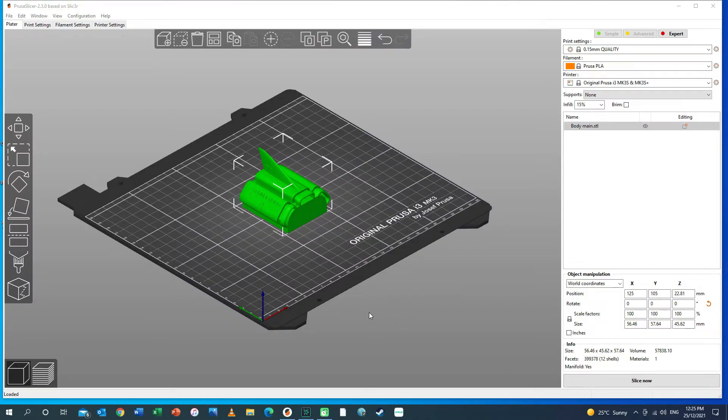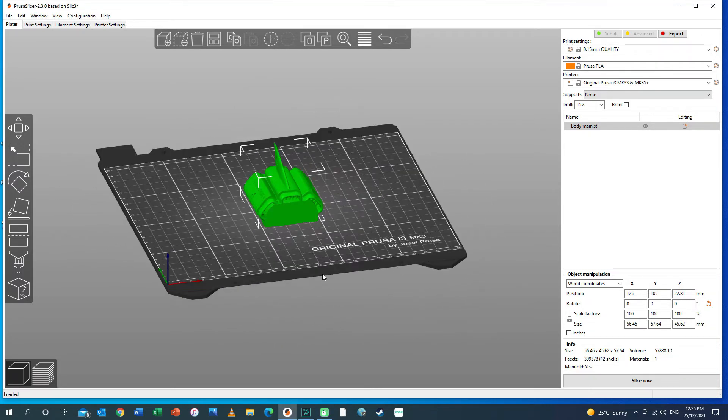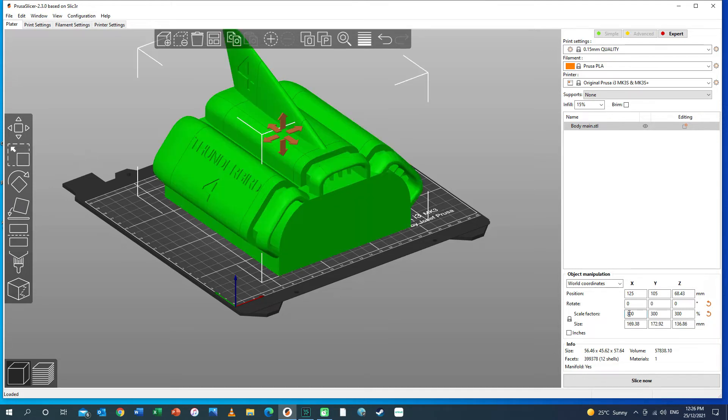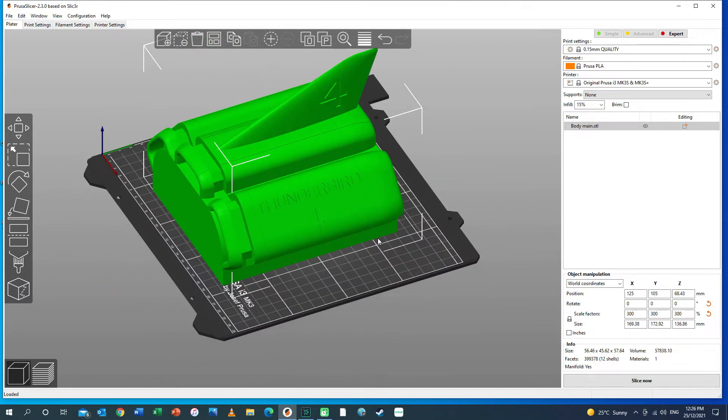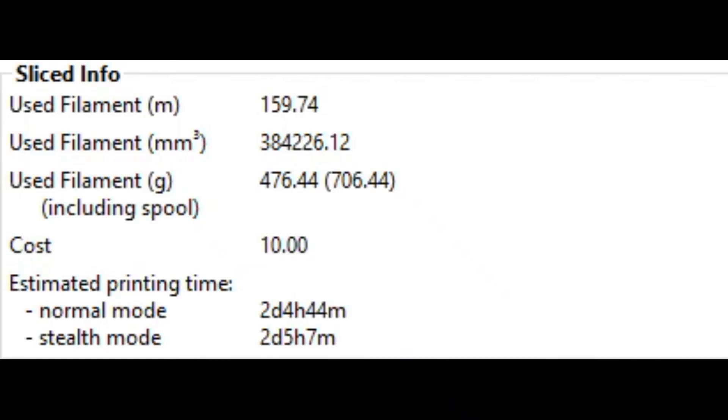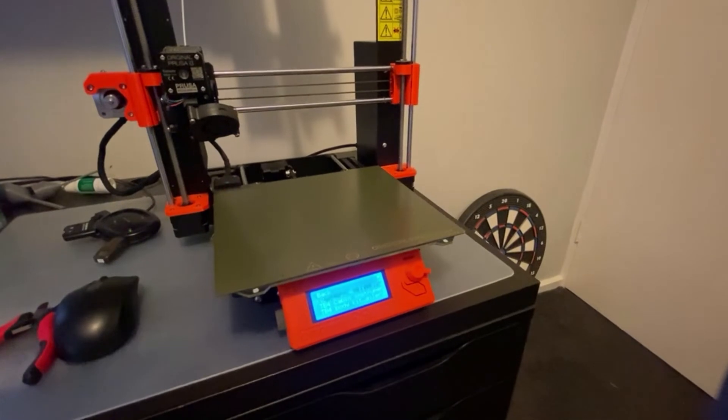I said earlier that I was going to scale this model up. This is the actual size based on the original print files, but I want to make it three times bigger, so I'm going to go down to the scaling and scale it to 300 percent. It's taken about a minute to slice this file because it's so large and complex, but now it's done. It's telling me that this print is going to take two days, four hours, and 44 minutes to complete — I think that's actually the longest one I've ever done.